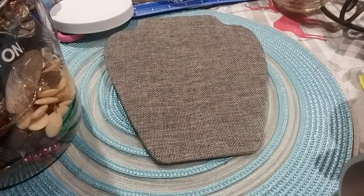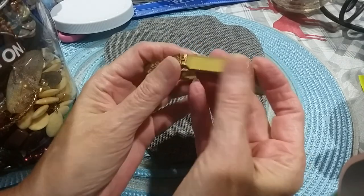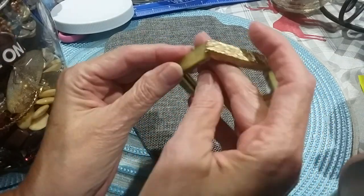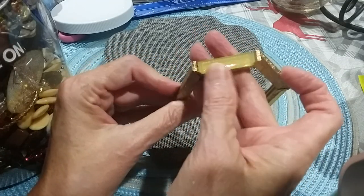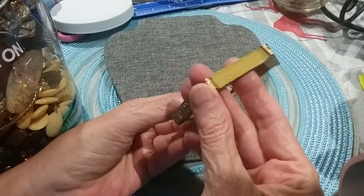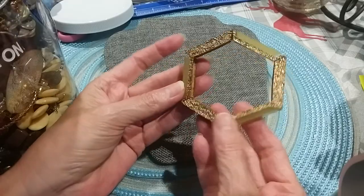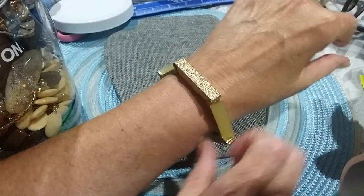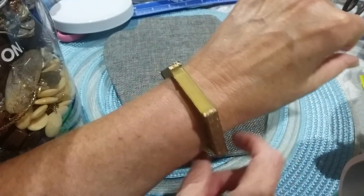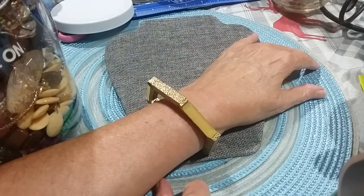The first thing I pull out is a bracelet — that's very unusual. This is some kind of acrylic. It's got a pretty yellow tone to it. That's an odd bracelet. Let's see what it looks like. I guess you could wear it like that, or like this, any way you want to.